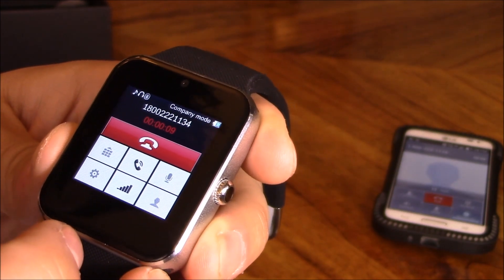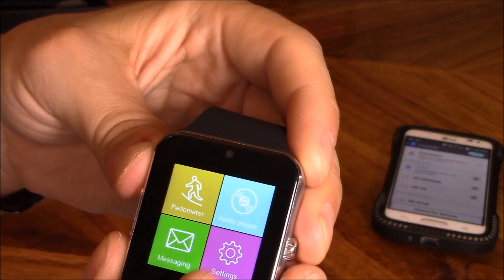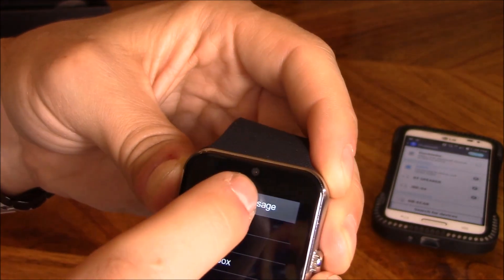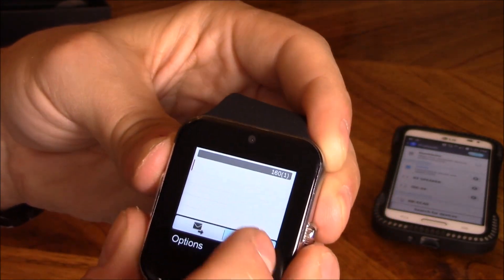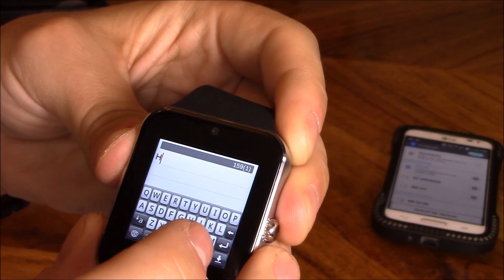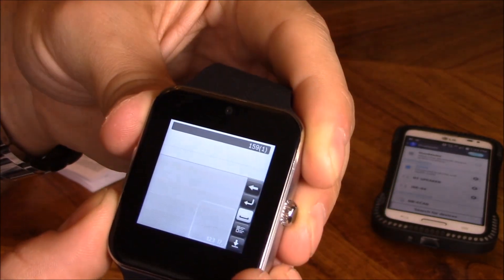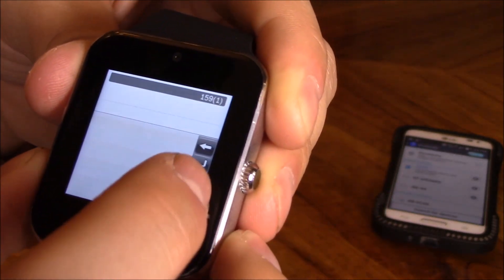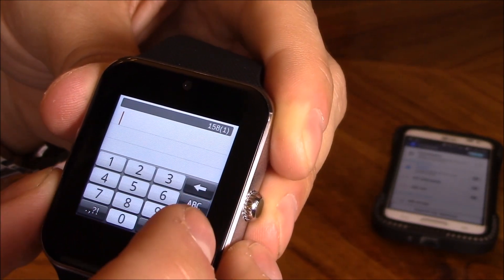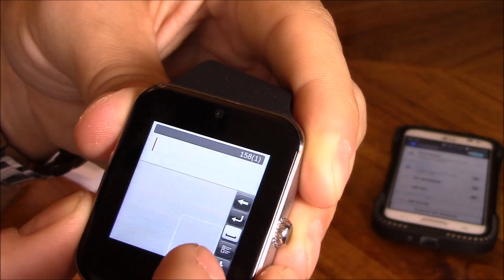Right here you have your audio player so you can play your music, you've got messaging, and your steps. Let's try messaging — write a message. The keyboard is kind of tiny; I wish there was a way to make it bigger. By hitting this right here you can switch to a different keyboard layout, or switch to standard or handwriting input.